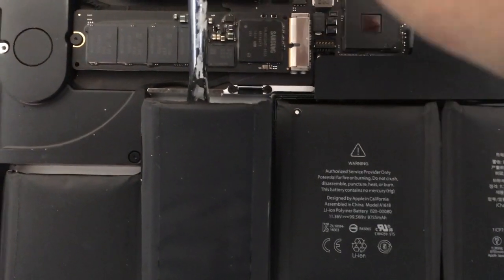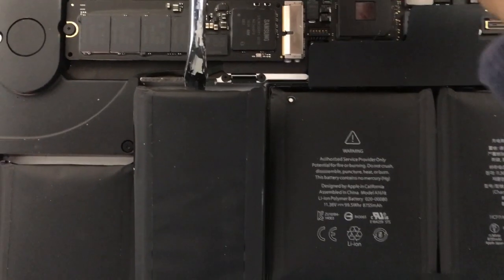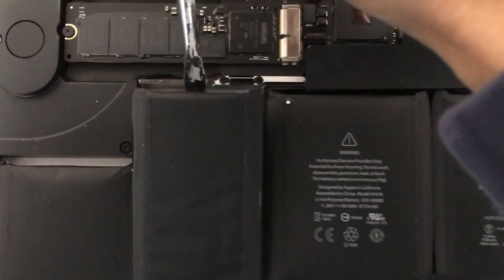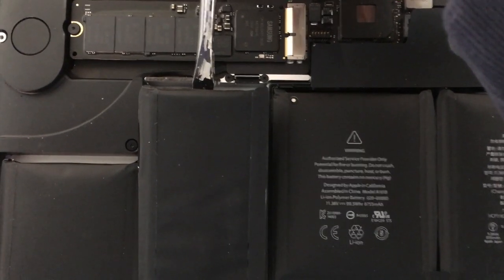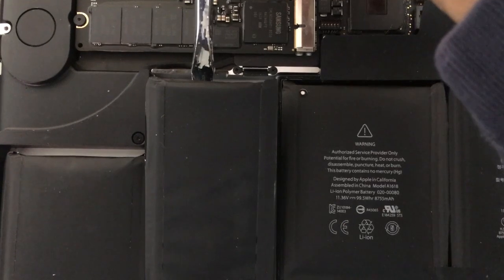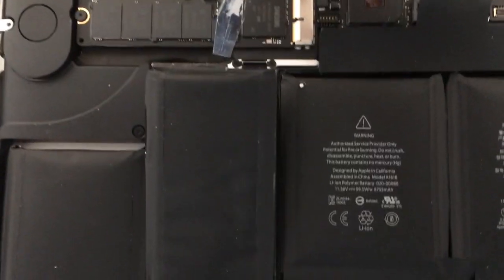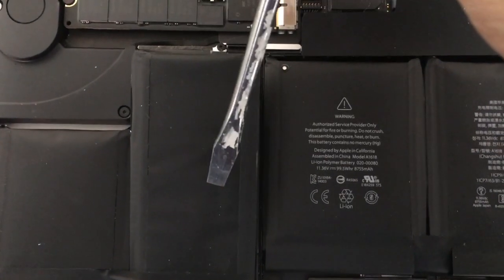What I ended up doing was I took a simple screwdriver and started prying in under there. You want to just gently lift up. As you're lifting up, you can hear the adhesive starting to pull away — it makes this crackling sound. So start pulling and do it really gently.